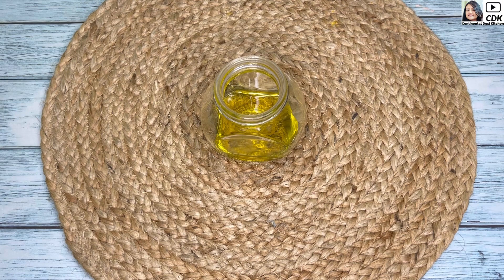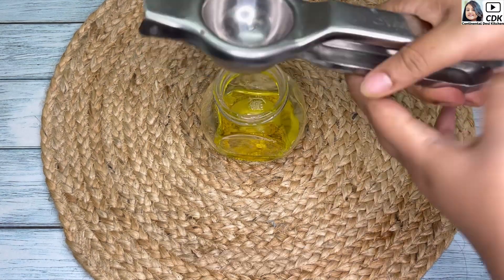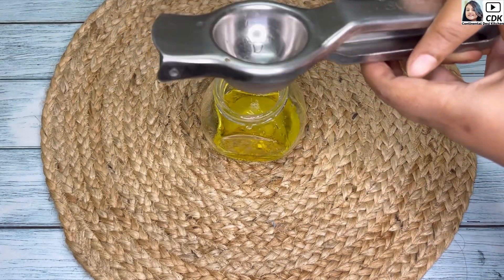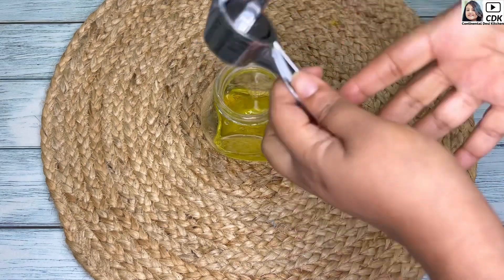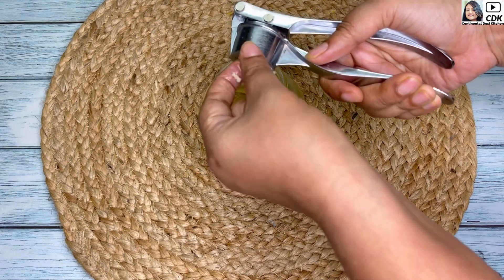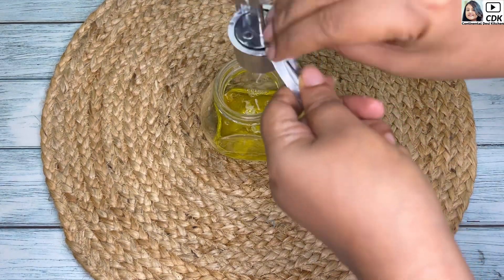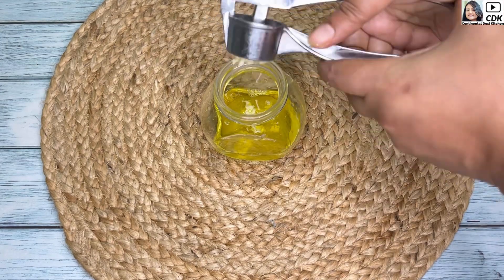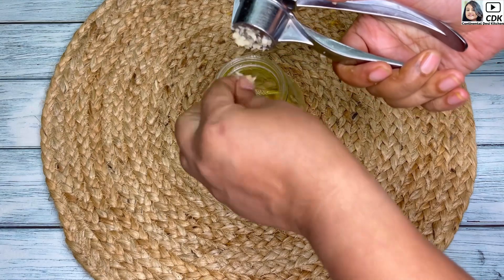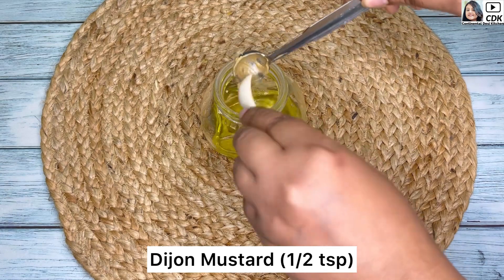Next, I'll prepare a salad dressing. For that, take a small mixing jar and into it goes two tablespoons of extra virgin olive oil, then goes the juice of one medium sized lemon. Next, I'm going to mince and add two medium sized garlic cloves using this garlic crusher, which is going to enhance the flavor of our salad dressing.